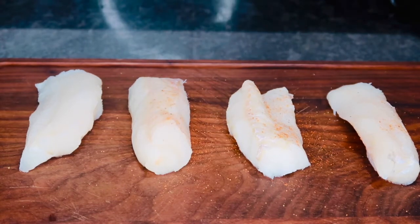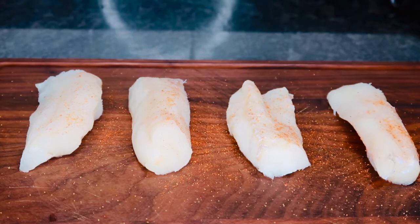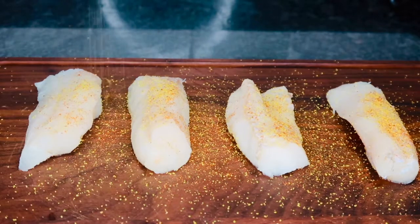So now we can start seasoning up our fish. Since it is fish, I do like to use a lemon pepper seasoning just to cut down on that raw taste. I'm also going to be using some garlic powder, some onion powder, and some Old Bay seasoning.